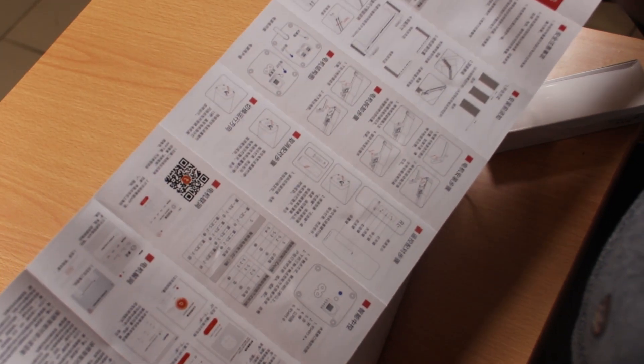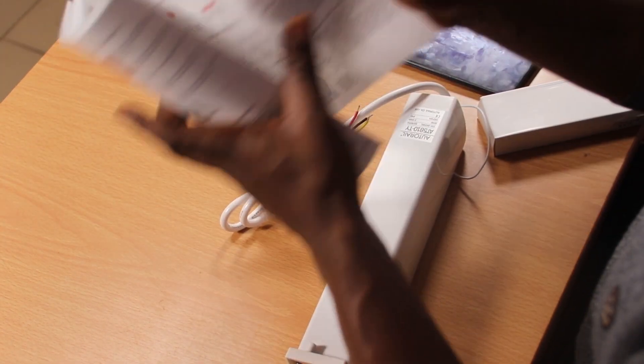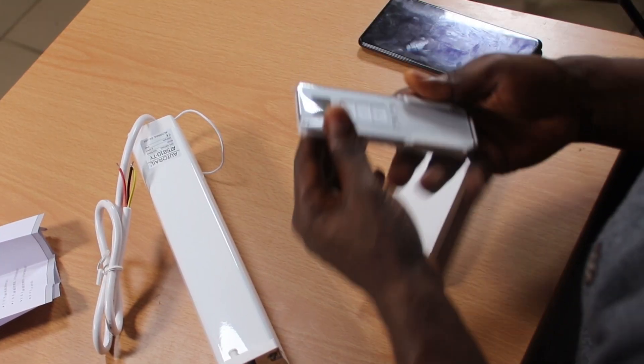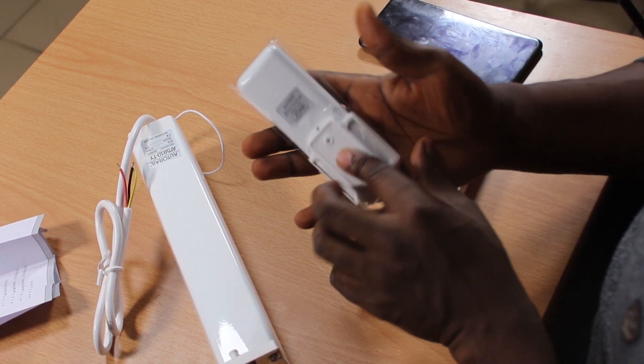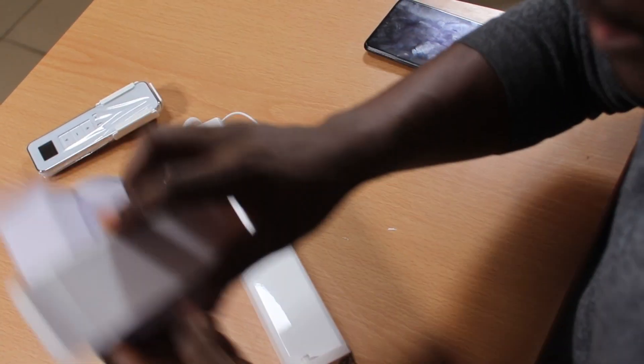And this is the user manual — thankfully it is in English and in Chinese. Every little thing, from setup to the app and everything else, it's right here. Right here is the remote control. It was packaged differently, and the remote control also has a small user manual, all in Chinese. And then it has this cooler-looking remote control and a wall mount, so this is the remote control with its wall mount attached.